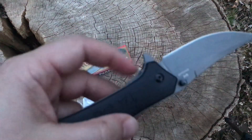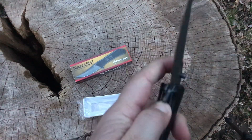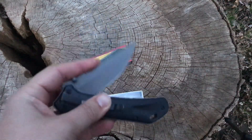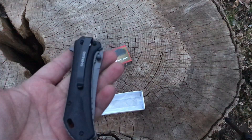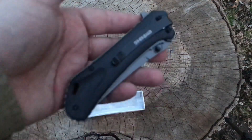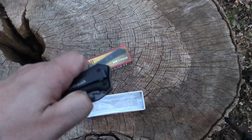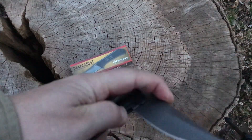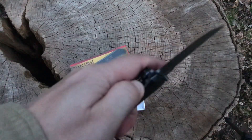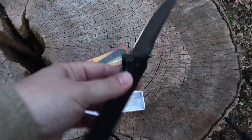You do have quite the protrusion for the liner lock system there, and you do have jimping on there — it's easy to get a hold of. The spring on it isn't really all that stout; it does start to engage right there, but it's not a super strong spring. A lot of the other spring-assisted knives I've gotten from Bud K have been much stronger. Let's go ahead and try the thumb stud — flips right out. So either way works equally well, and you do have enough relief here to get your thumb in there and flip it out.